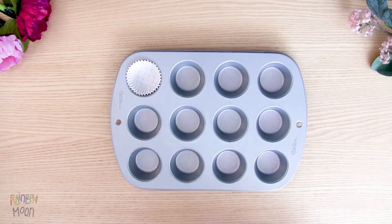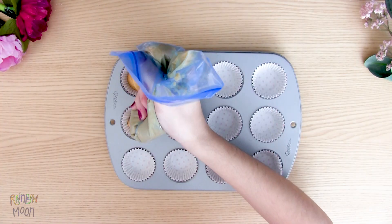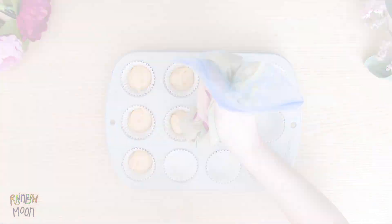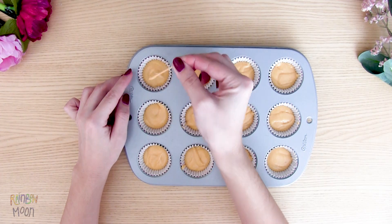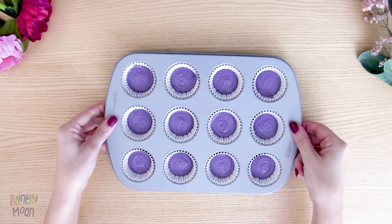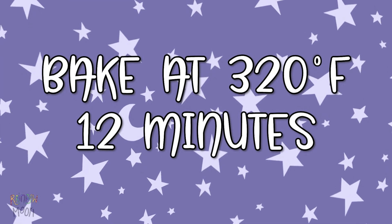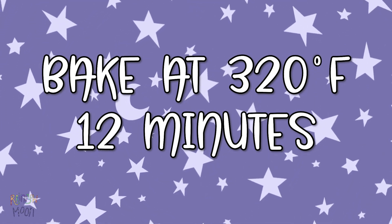Now put the papers in your mini cupcake tray and fill them up halfway. One trick to make them flat on top is to move the dough with a toothpick to get the air out. Put Gata Rainbow and Gata Moon's cupcakes in the oven and bake them at 320 degrees Fahrenheit with a fan for 12 minutes.